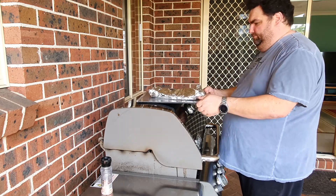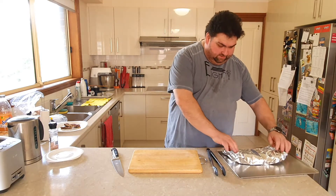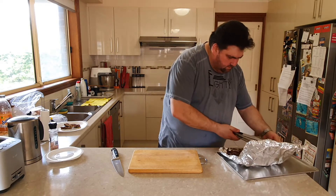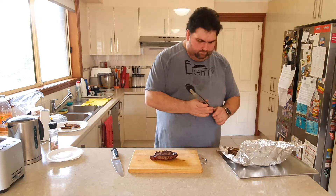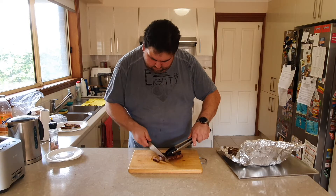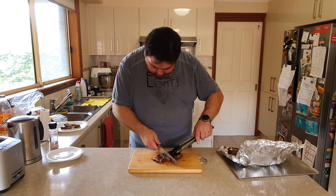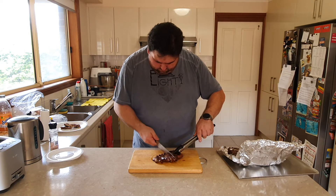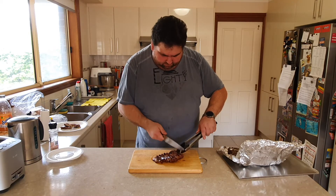We'll see each other in five minutes — let the steaks rest. Now we're gonna take one, give it a nice slice, and open it up. I grab my knife and start slicing. We can see how nicely medium that is — I'll show you closer so you can see how beautiful it came out.